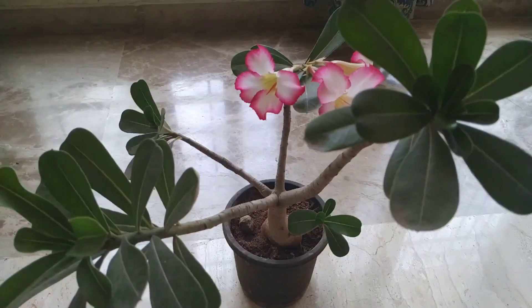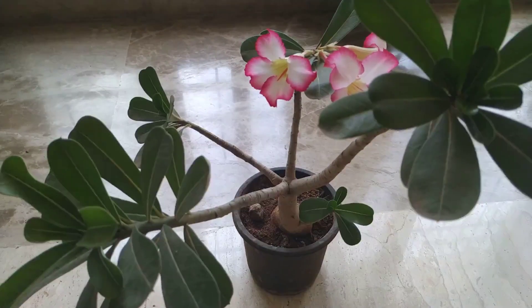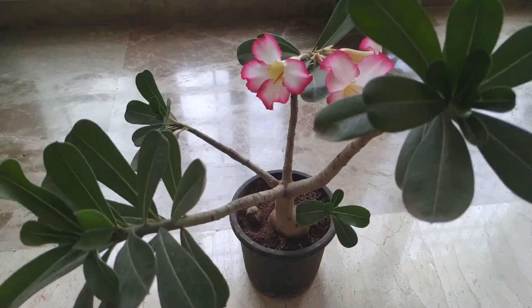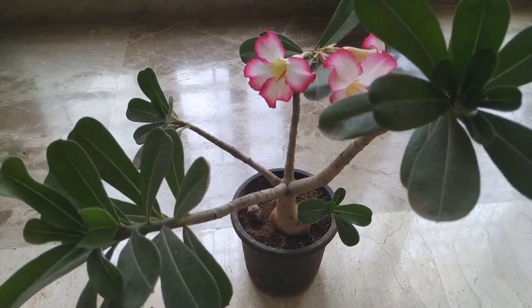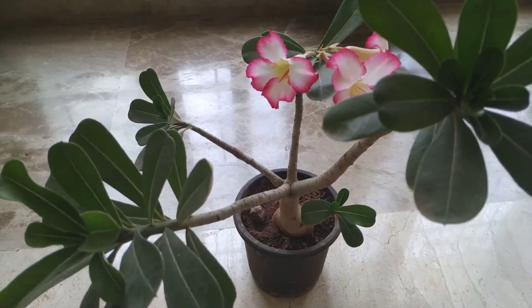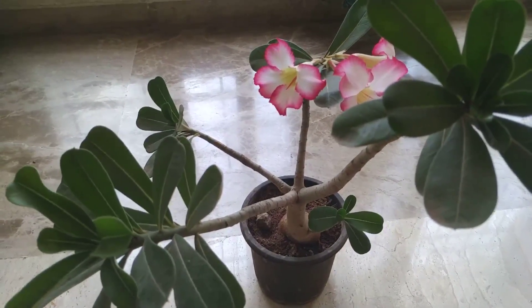Hello everyone, this is Suhasini from Living with Nature and today we are going to talk about this amazing house plant called adenium. Adeniums are also called desert rose, and like the name suggests, like a rose that grows in a desert, it tells us that the water requirements are very, very less. It thrives when given less water.